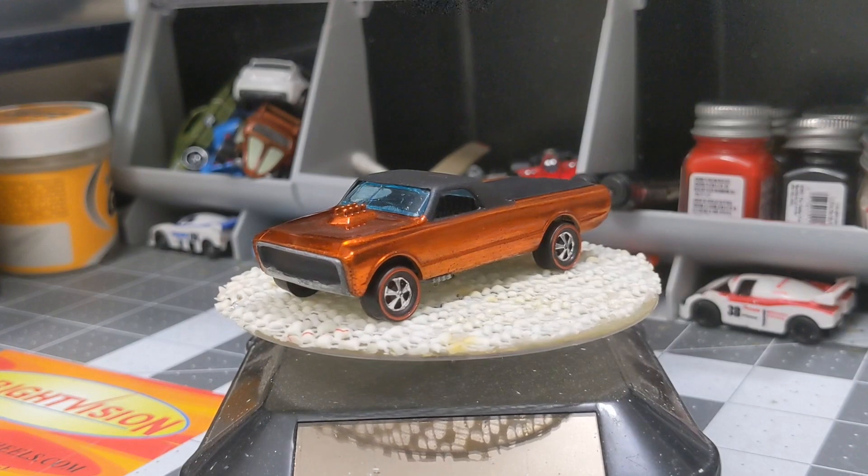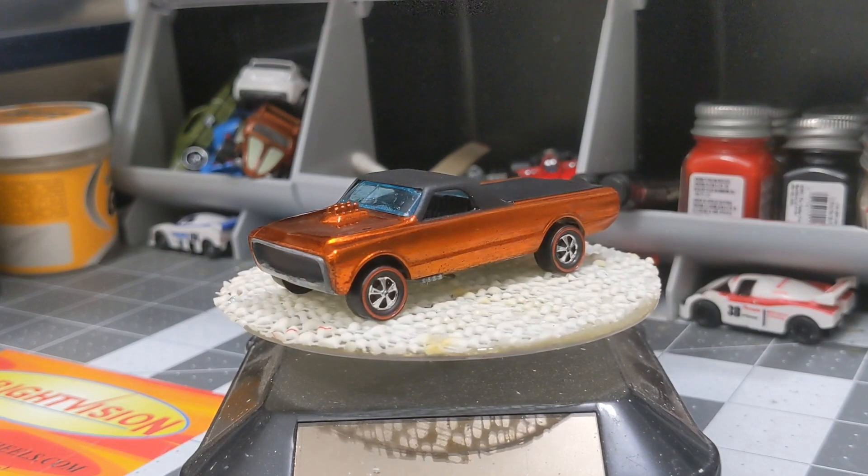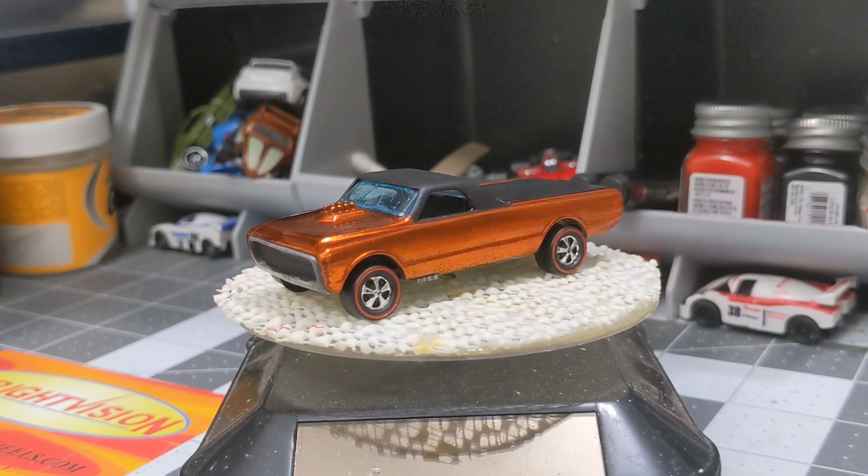It's still a lot better than when I got it — it was really well played with, missing a lot of paint, and the wheels were terrible. Overall I'm happy with it. If you liked this video, hit that like button for me and subscribe, because it's always free. We'll see you guys next time.